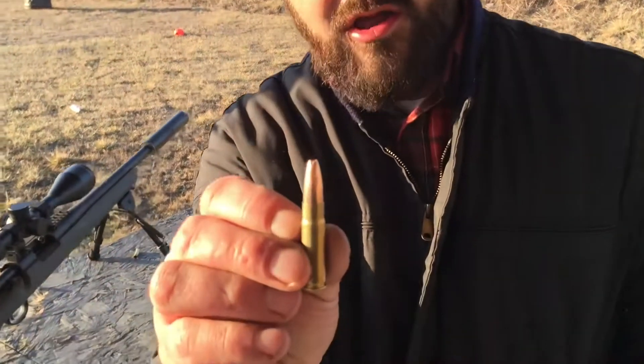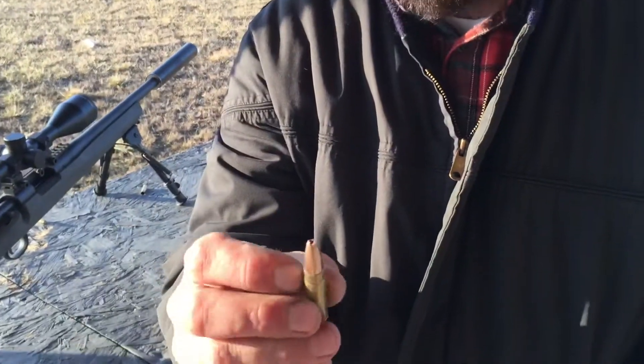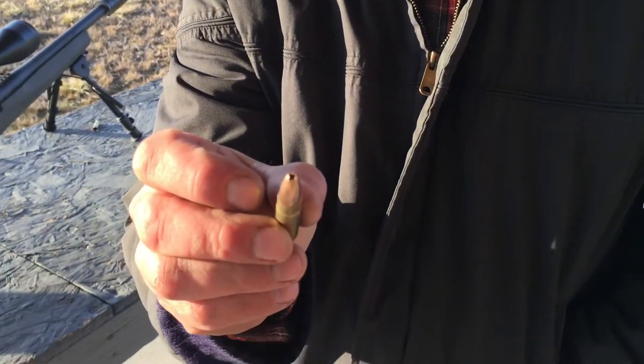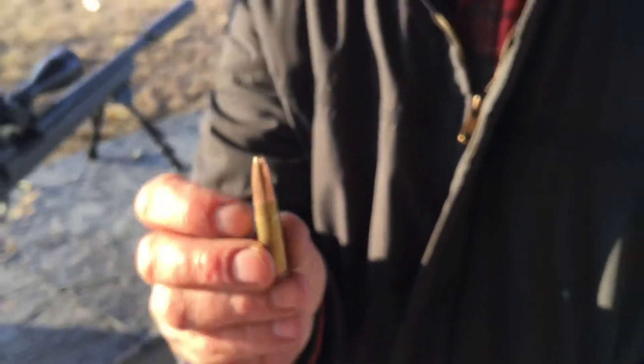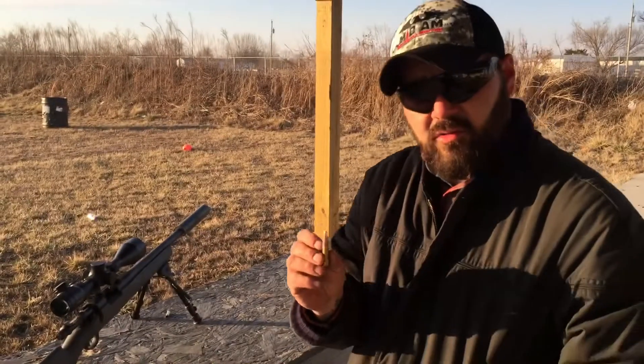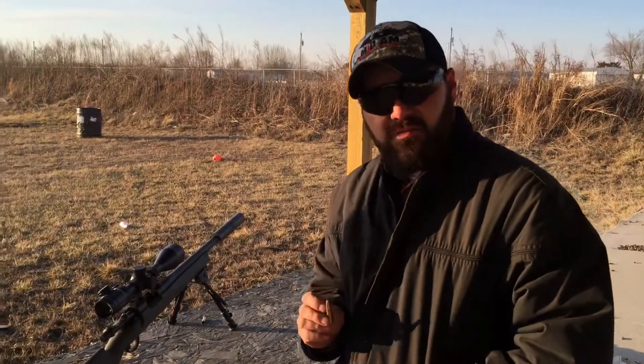All right guys, today we're going to do a gel block test with a 135 grain hollow point 300 Blackout round. If you see it, it looks like the end of a flathead screwdriver pressed into it — made for expansion. Great hunting round; we use these for deer around here. So we're going to stick this through a gel block and see how it responds.